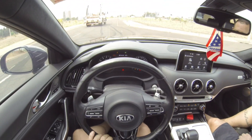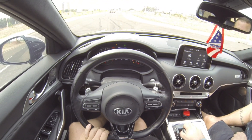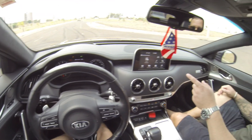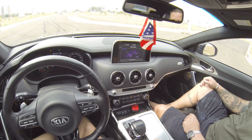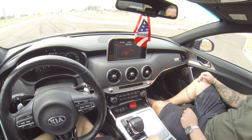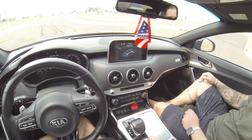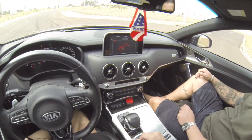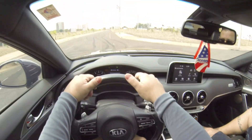Aqui a gente tem freio de mão eletrônico. Câmbio no D. A gente tem modos de condução — vai aparecer, vai girando. Custom. Sport. Modo Comfort. Modo Eco. O modo mais rápido seria o modo Sport. Bora lá, então. Freio de mão já tá solto.